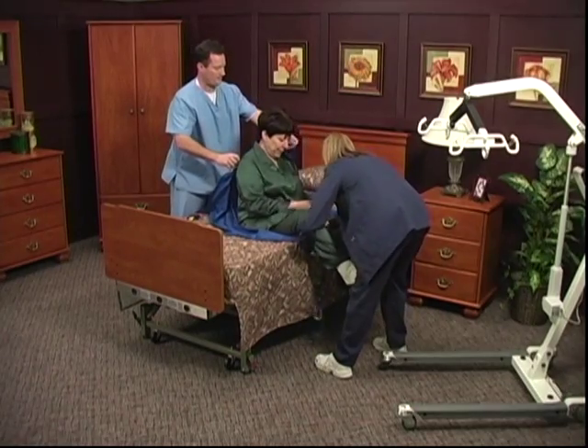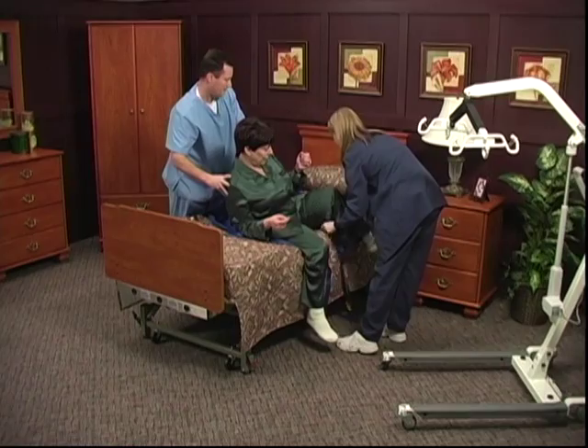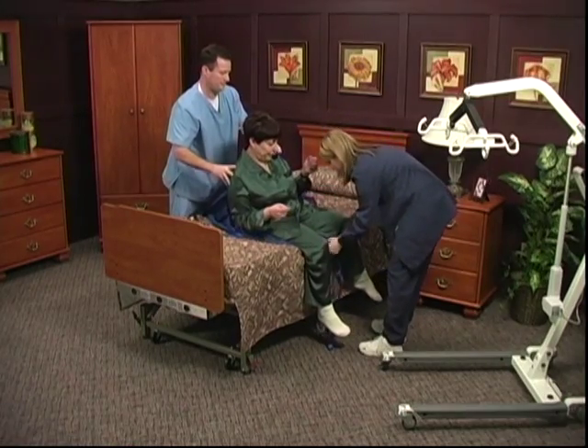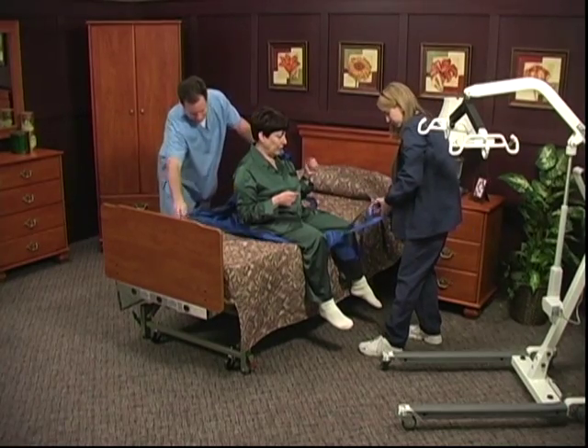These are essentially the same, except for the weight limits. Our LF-1030 hydraulic lift functions the same way. Hydraulic lifts are primarily used in home care and have Medicare reimbursement.